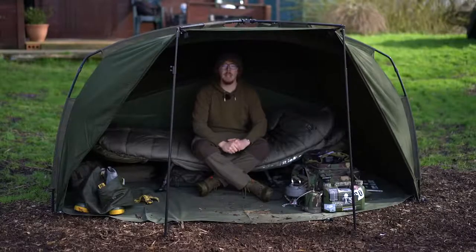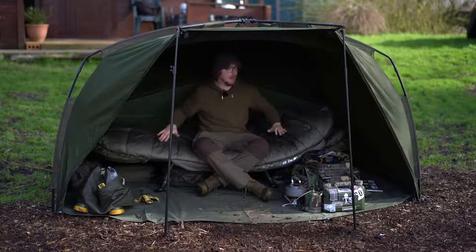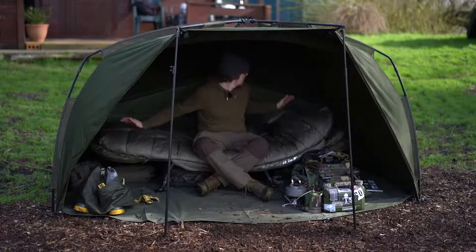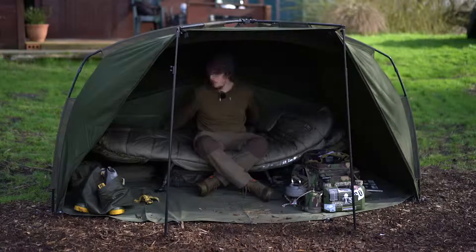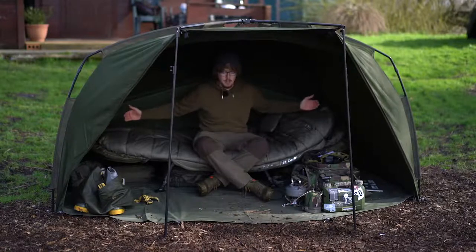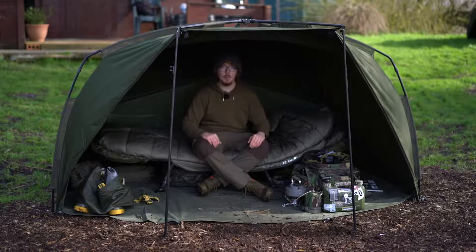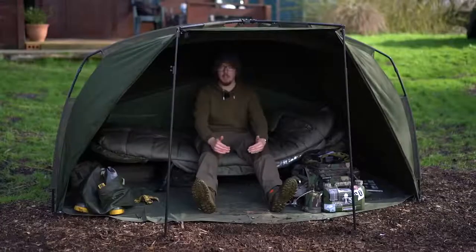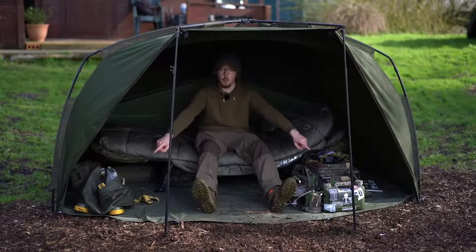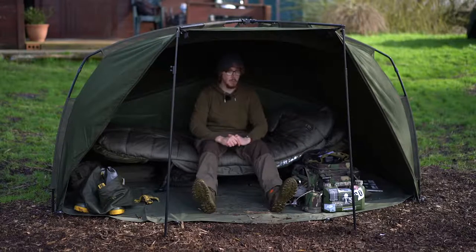Now that the front's off, you can see more of the inside shape. Because of that flat back design, I can push the bed chair all the way to the back — I've left a little gap so it's not touching the material, but there's still plenty of room. This is a standard-sized bed chair, but if you wanted to go for a wide bed chair, it would just come forward a bit more and still fit absolutely perfectly. Stacks of room in front — that's my legs fully extended out, sat on the bed chair, and I'm not at the edge of the ground sheet.